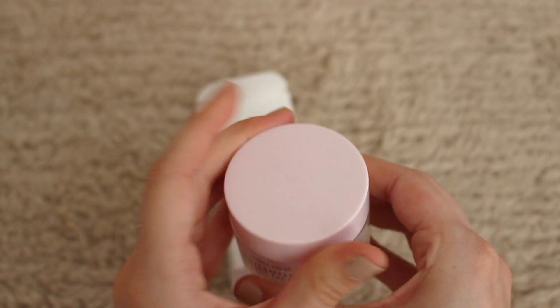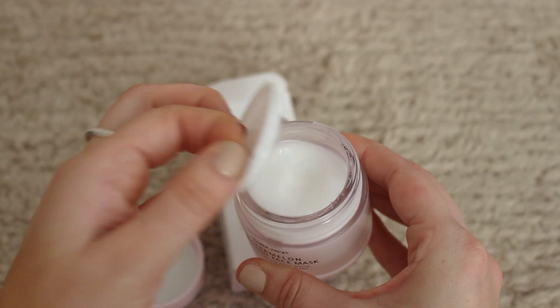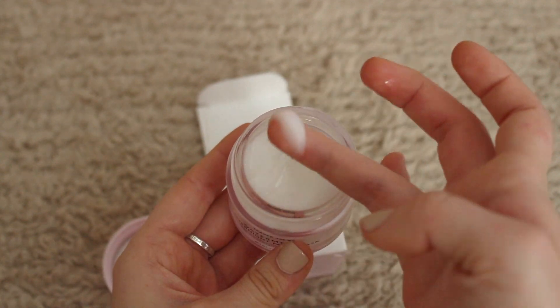They did a great job with the packaging. And through the little cutout you could see it was a nice glass pink jar with a pink plastic lid. My inner girly girl who's just obsessed with pink knew I needed to try it, and as a result, here I am.